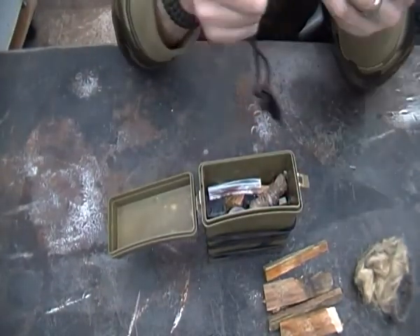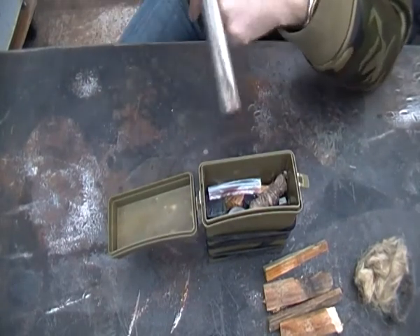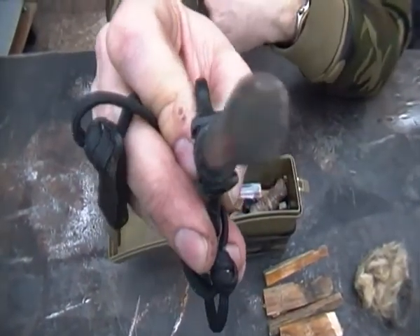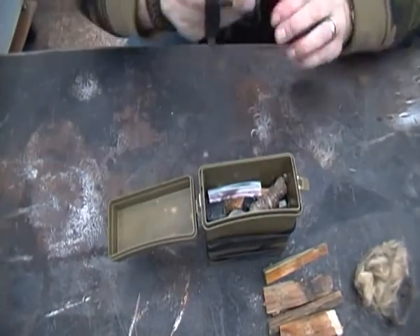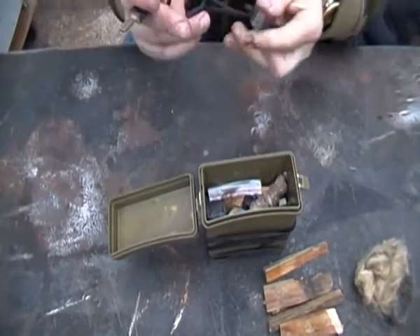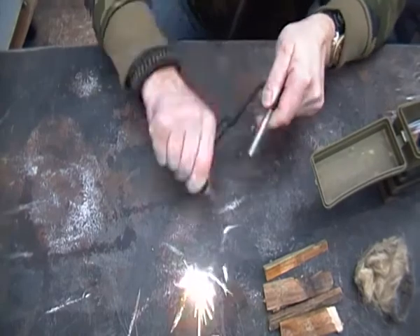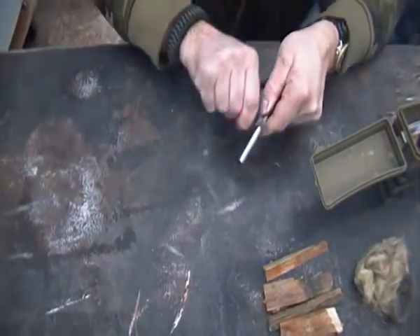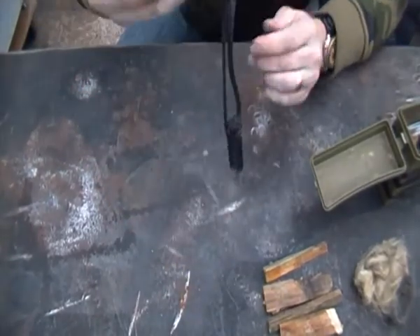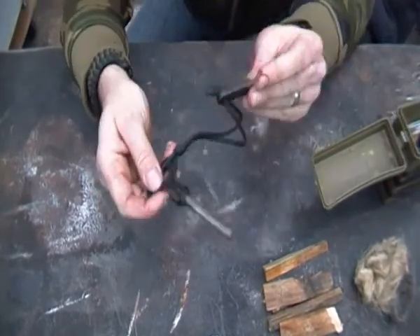This is my Firesteel — I reviewed it from Firesteel.com. As you can see it's getting a bit skinny all the time. You can see that's been having a good turn off it. This thing does really good gobs of sparks. Not cheap — about $25. I've had that for the last year and a half and it's still going. It's the best Firesteel I have.